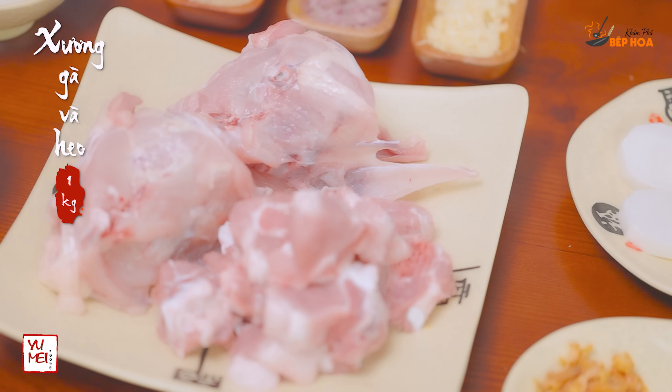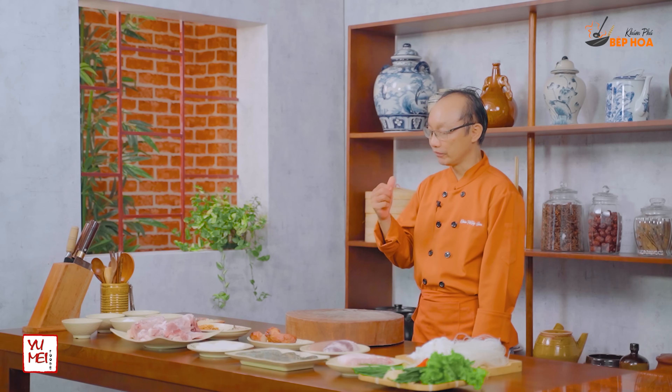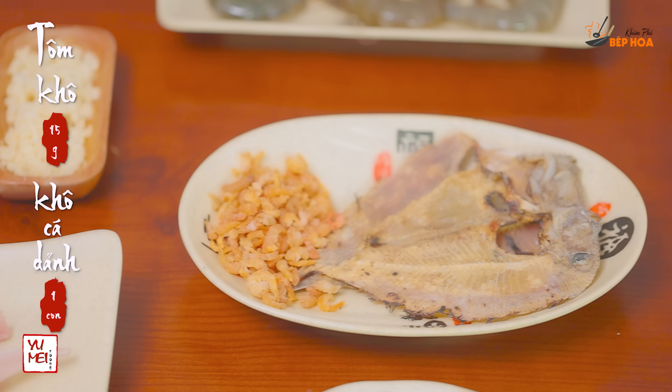This food will use xương gà and xương heo, 500g. To create the flavor for this food, I use 2 ingredients. Then I put them in a bowl for about 30 minutes, then I will prepare all the ingredients.